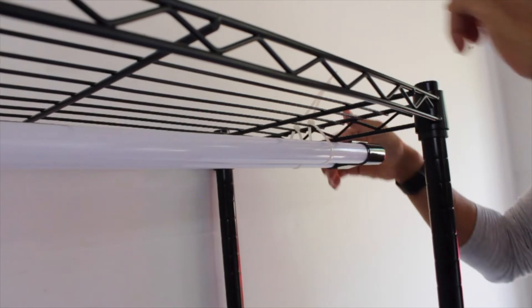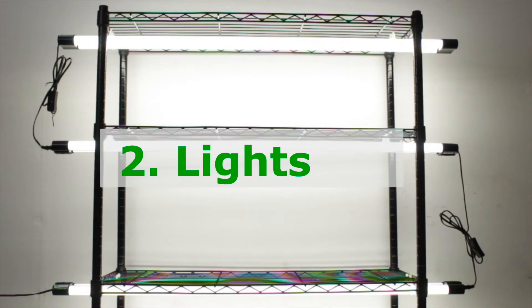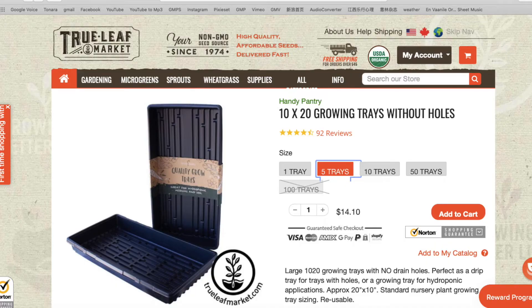We just needed T5 LED lights, and we grabbed the cheapest we could find — a four-pack at $59.99 from Amazon. For trays, we used the typical 10 by 20 inch trays without holes to grow hydroponically, and we got five of them from True Leaf Market for around $14.